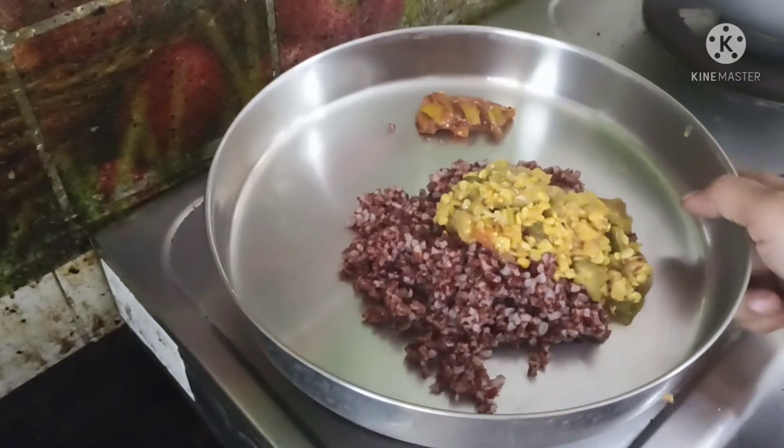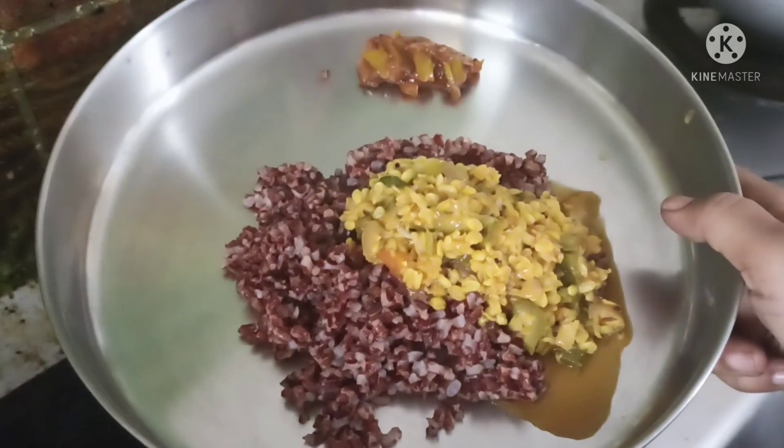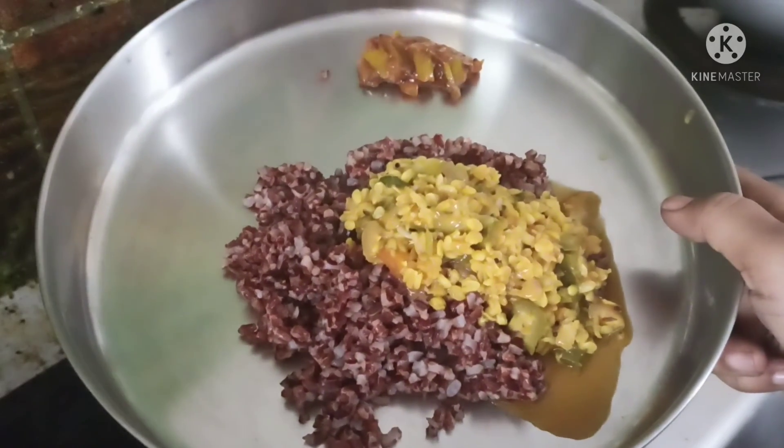You can try it too. The rice is very healthy. If you like this video, please like this channel. If you are watching this channel, subscribe and click on the bell button. Thank you, thanks for watching.